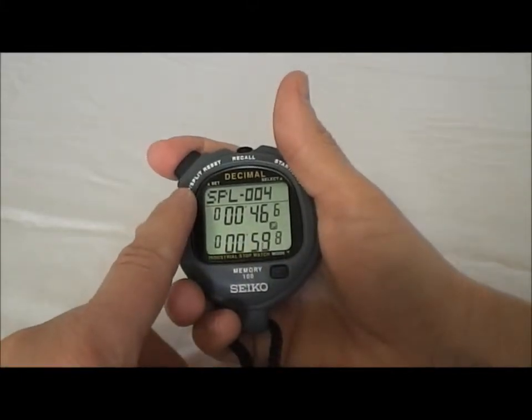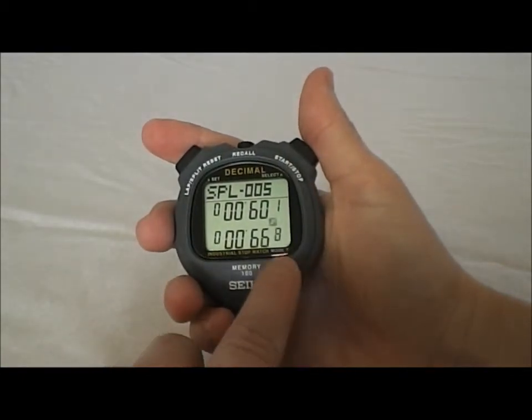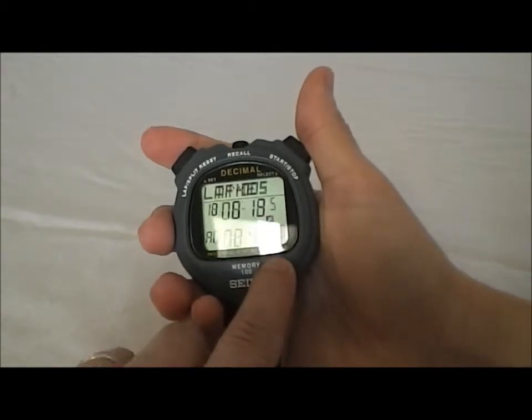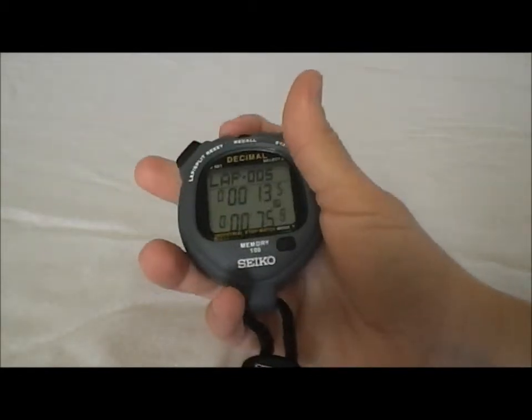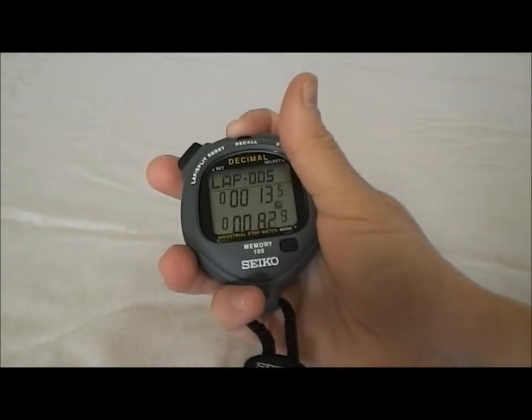Or there's SPL time, which is always cumulative time recorded at the top and current running time at the bottom. And you can run it out of either one of those. You can also recall while it's going and go through each of them.